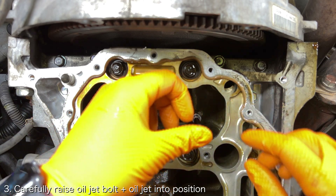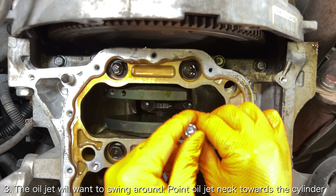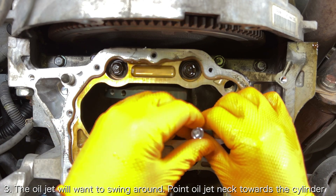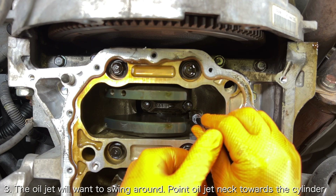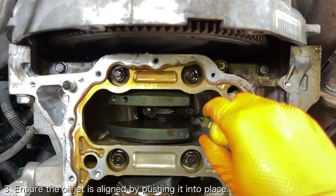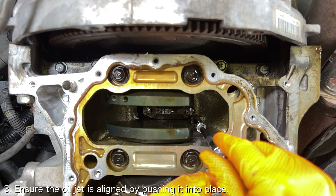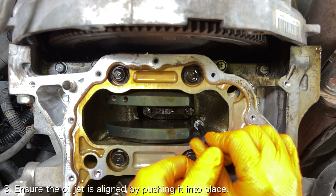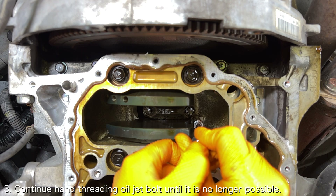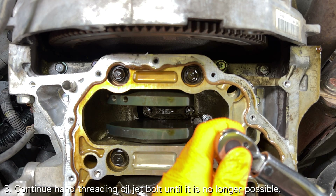Raise the oil jet bolt into place and attempt to thread it into the engine block as straight as possible. The tricky part is that the oil jet will want to swing around, so you'll want to make sure that you get the neck of the oil jet pointed towards the center of the cylinder. Continue to thread the oil jet bolt by hand. If the oil jet moves around, you can try raising it into place or using something like a flathead screwdriver to rotate the oil jet so that the nub is aligned with the shallow hole in the engine block. You can reference the other cylinders to see what an aligned oil jet looks like. Continue threading the oil jet bolt by hand until you can no longer do so, making sure that the oil jet is fully seated against the engine block and perfectly aligned.